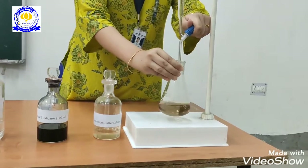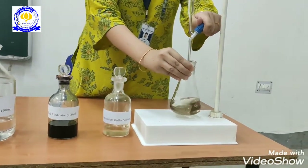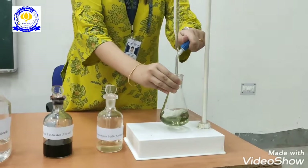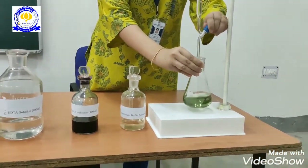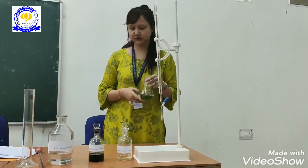Now we will titrate it. You can see here that the color changes to somewhat blue.